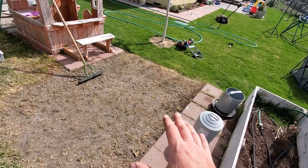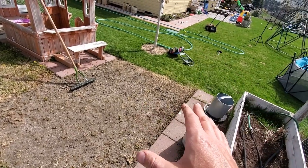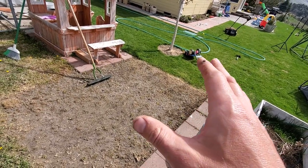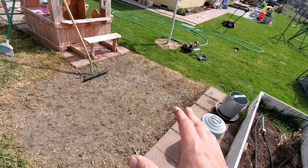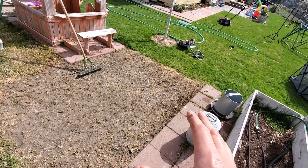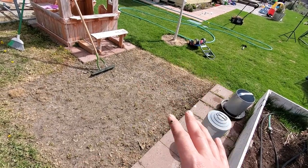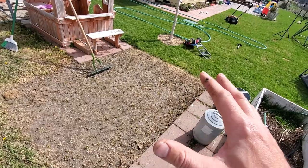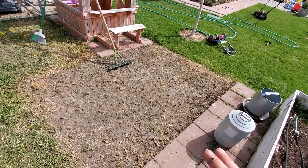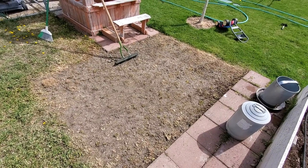I certainly don't expect all of these dandelions to have died. So I am eventually going to have to put down some sort of 2,4-D or similar product to do a post-emergent dandelion kill later on in the year — probably in the early fall or end of summer — to give enough time for all of the new grass to grow in and get strong enough before I start applying herbicides. So anyway, that's it for now. Let me get back to work today.